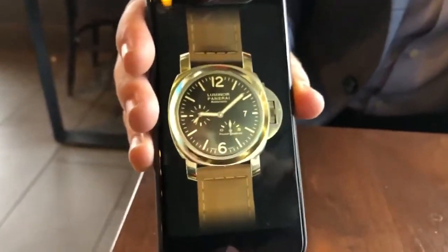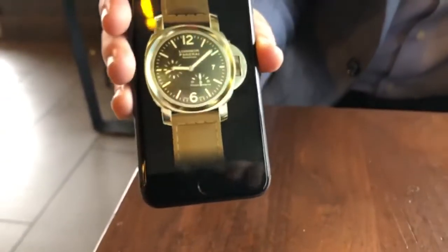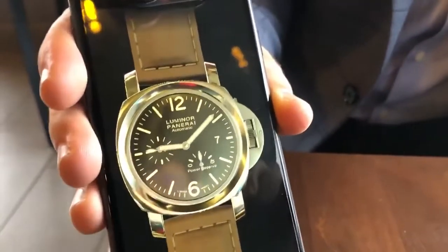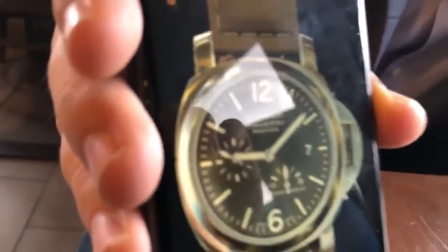What if your Tesla dash worked like this, or your screen, the UI on it, instead of looking like a Windows 95 or Macintosh, what if it looked like a finely jeweled watch?